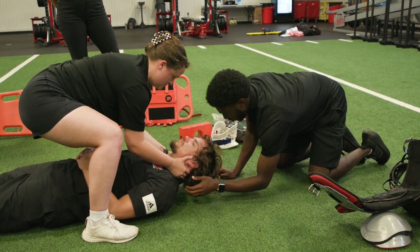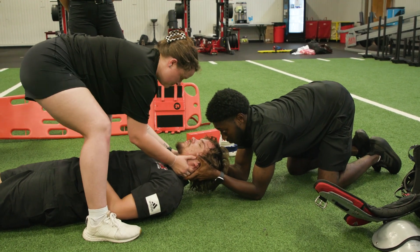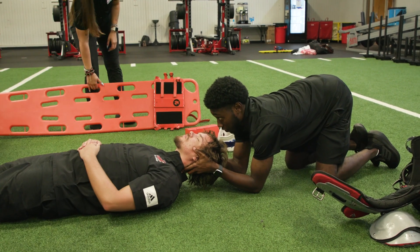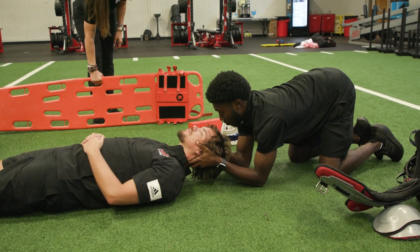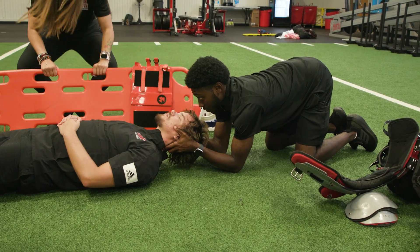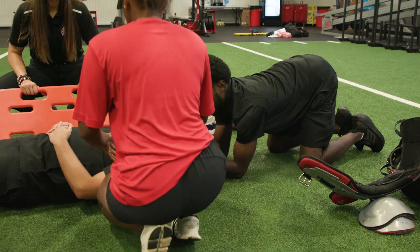All right, I'm going to resume C-spine. All right, I've got it. Okay, we're going to log roll him to my left side. Greta, bring the board to my right side. Let me get Courtney at the shoulders, Ryan at the torso, Megan at the legs.